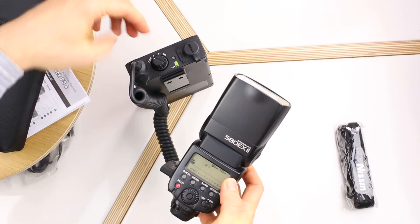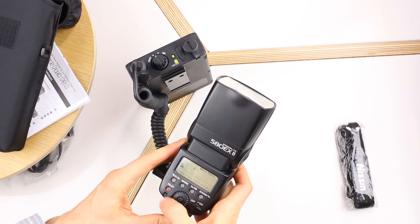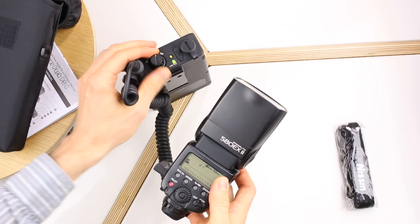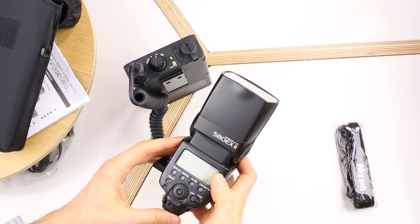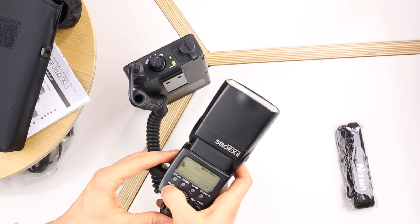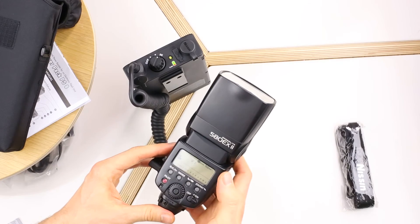Now if we turn on the power pack to the minimum setting — pop — you can see that's much faster. The medium setting will give us faster recycling still. And if we go all the way to the high setting, it's just over half a second. Very fast recycling time.